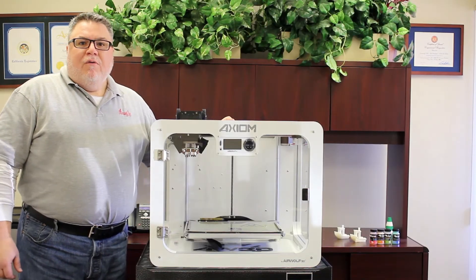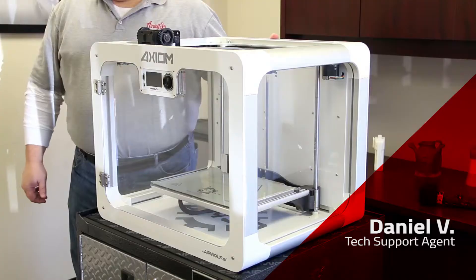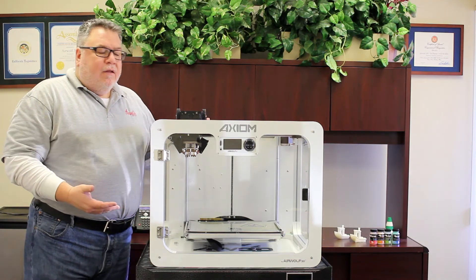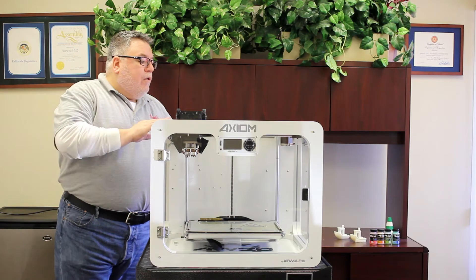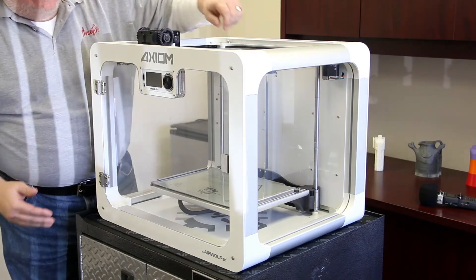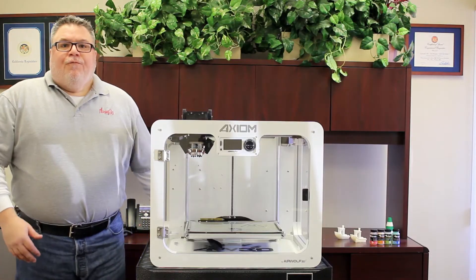Welcome to our training video where we're going to go over our dual nozzle direct drive Axiom 3D printer. First we want to go over some of the printer's anatomy, some of the components: we will go over the rear panel, the hot end, the heat bed, and the LCD screen.